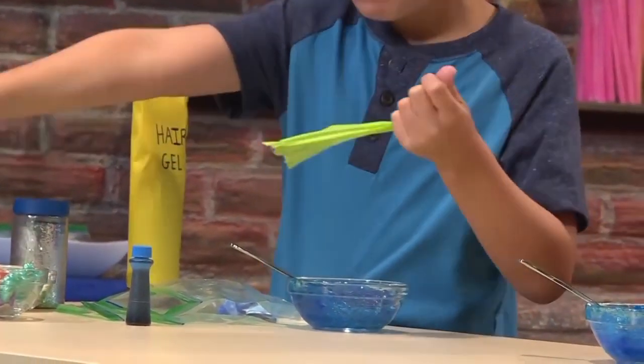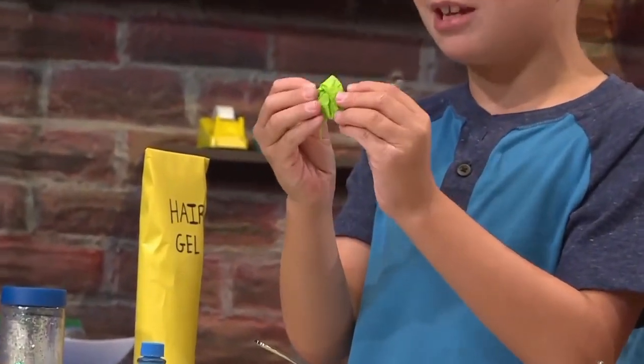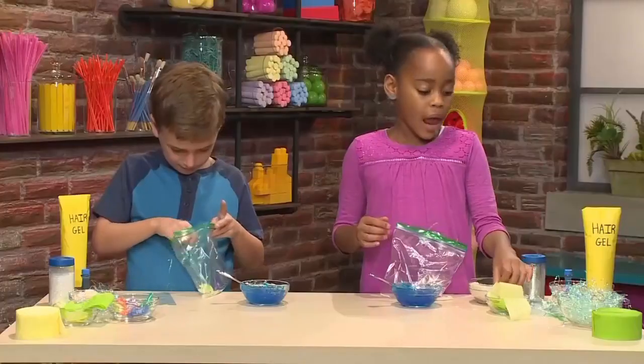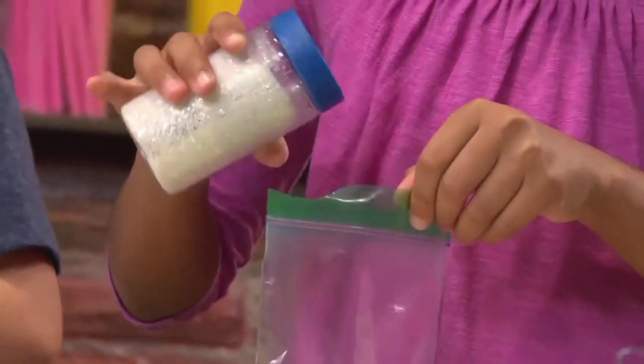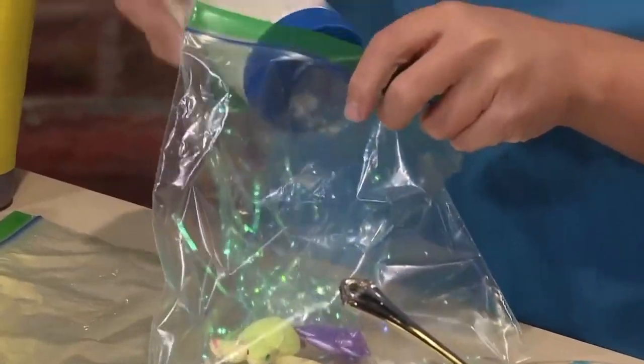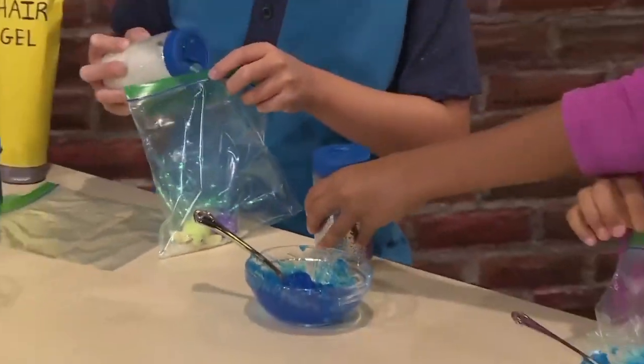If you want to, you can scrunch some of your paper up to make it look more like seaweed. I'm going to add a little bit of glitter. I like sparkly water. Important tip: do not put anything sharp in the bag.